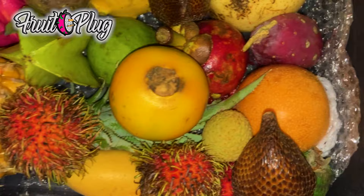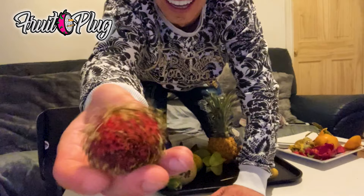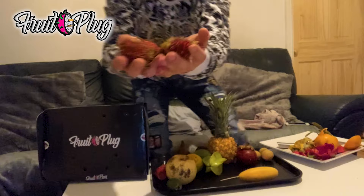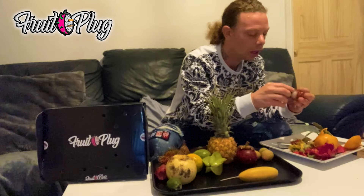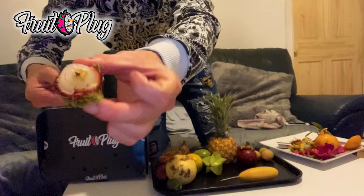Alright, next one - this mad looking furry thing. Look at that - rambutan! Comes from South East Asia. Very, very weird looking furry fruit - very hairy. I have tried one of these before. It's similar - opening it up, it's kind of like the lychee. Kind of like a pickled onion again - just a weird little furry skin comes off here.